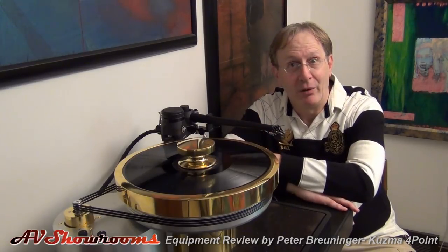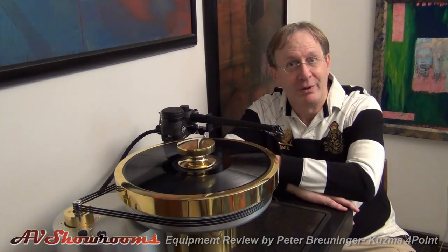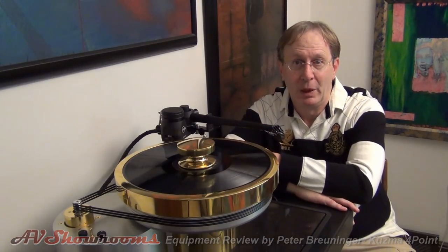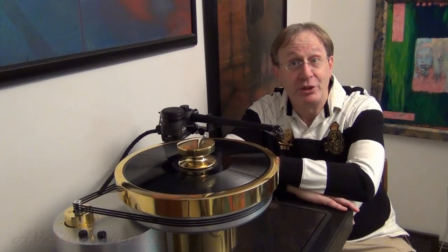One of them is more accurate, one of them is more musically beautiful, one of them is more smooth — what will work for you, only you know. The Kuzma: one of the best tone arms in the world. Thank you very much, Peter Bruniger reporting from AV Showrooms.